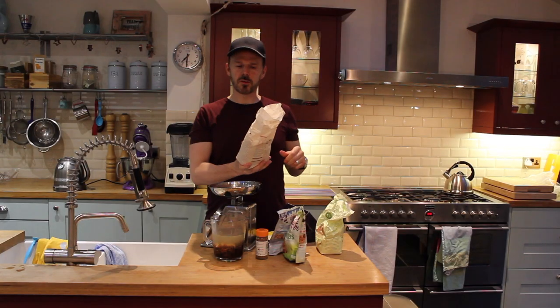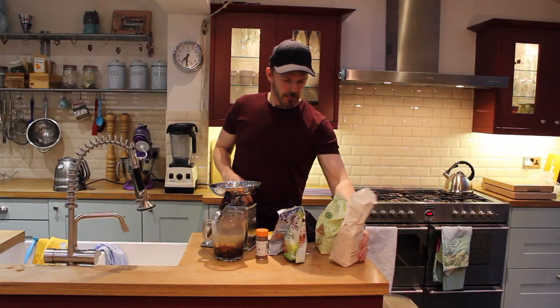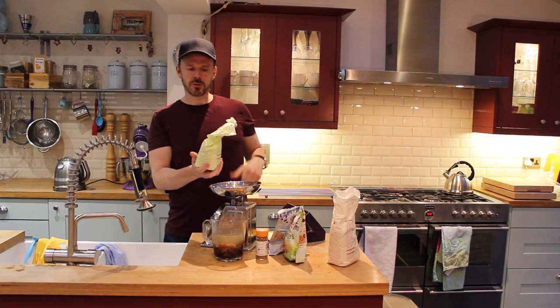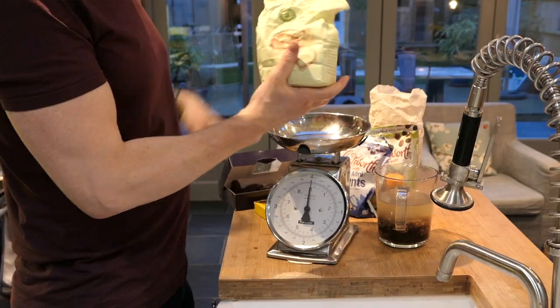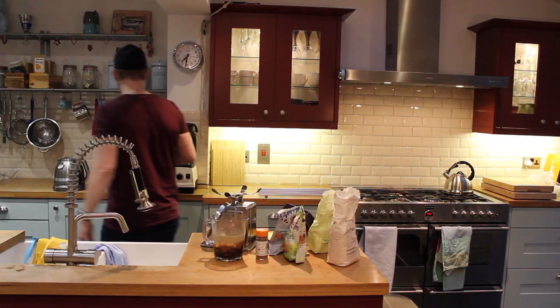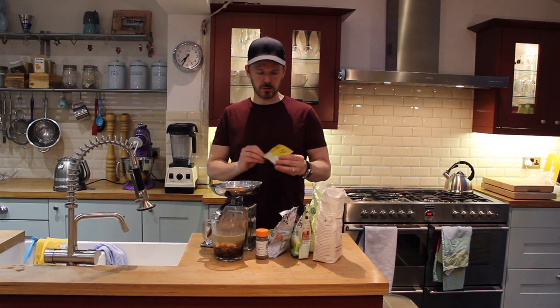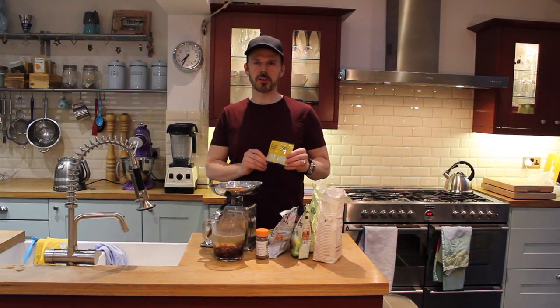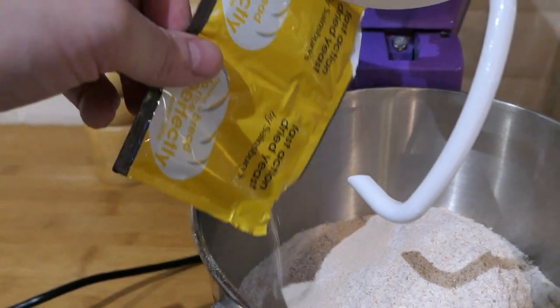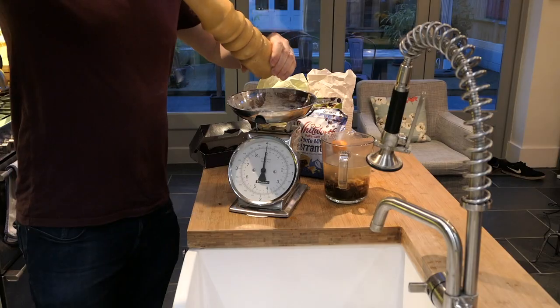Then I'm going to use 500 grams of strong wholemeal bread flour and 500 grams of strong white bread flour. That can go in the bowl, and then we'll also put two sachets of fast-acting dried yeast in the mixing bowl. Put a little bit of salt in there as well.